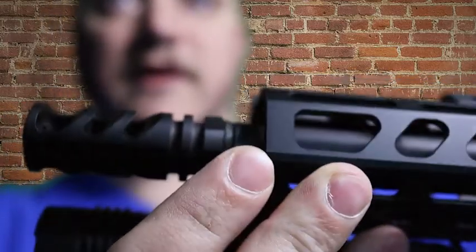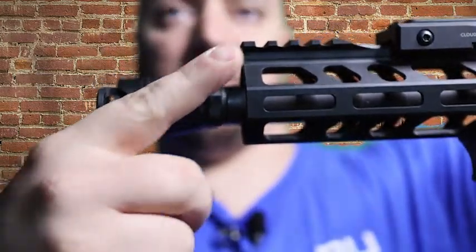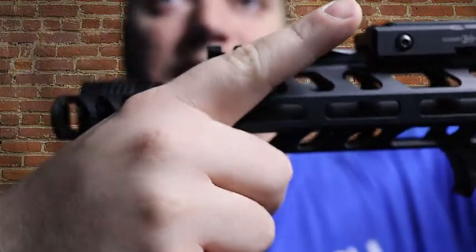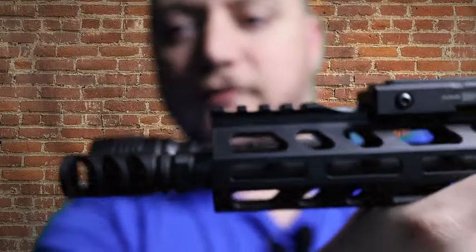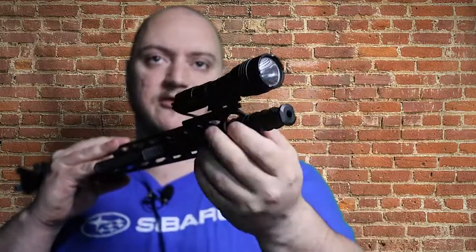It has an upward-biased venting system. If you imagine the rifle shooting, the bias is pushing the gases back just slightly — it's more of a backwards push, but there is a slight upward angle to it. That's how they vent the gases and reduce muzzle rise as well as dust signatures. Unlike the A2 birdcage which expels gases in every direction, this focuses them back towards the shooter.